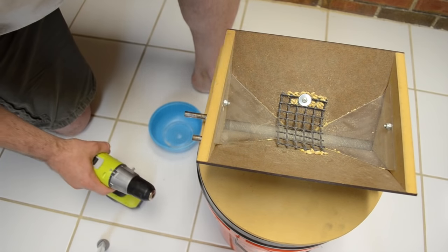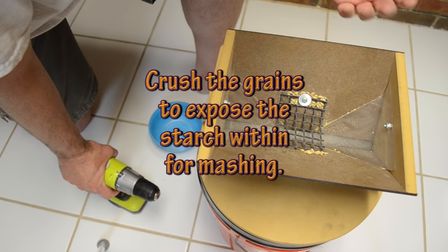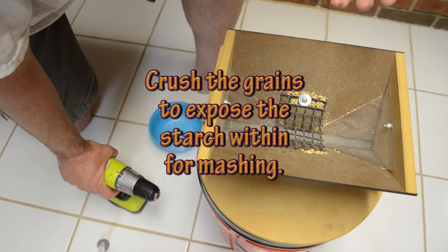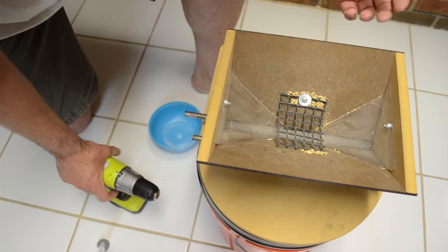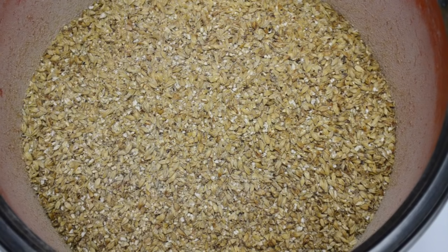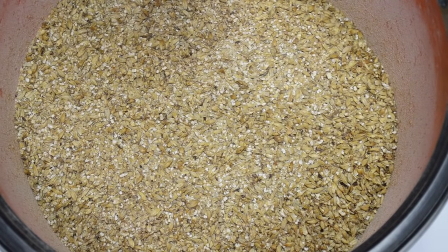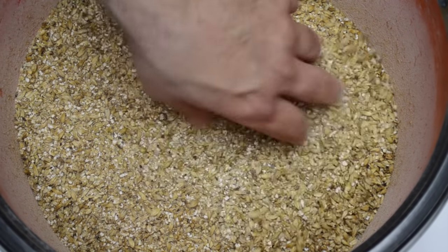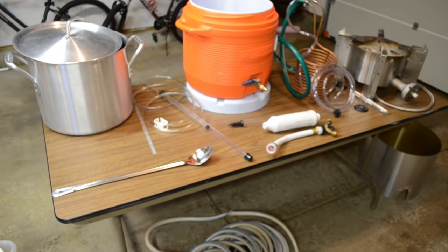The reason you crush the grains is so that the starches inside are better exposed to the hot water in the mash, and the conversion of starch to sugar takes place more efficiently. Here's a batch of grain for a batch of beer I'm making — about 10 pounds of crushed grains, a mix of base grain and some specialty grains for extra flavor and color. That's why I use a malt mill.